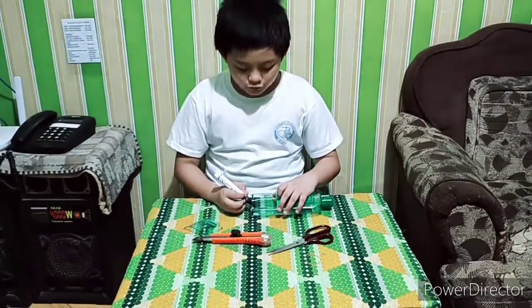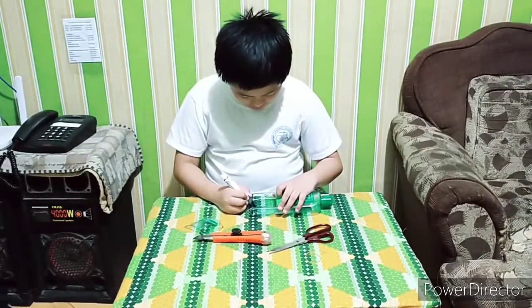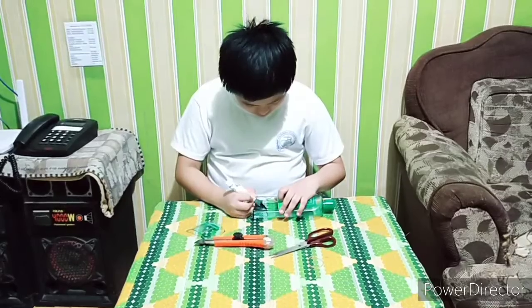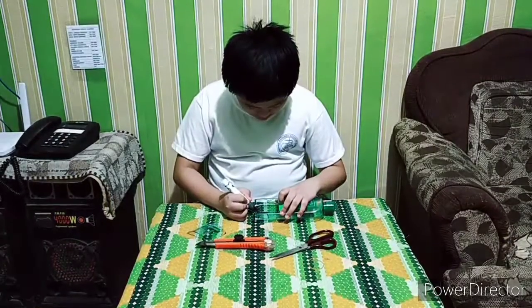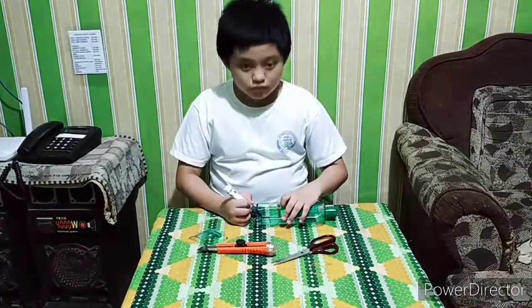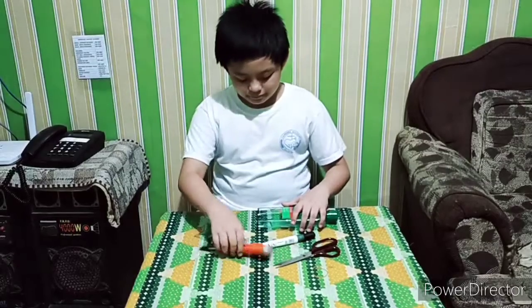Then, mark the square and put it to your charger. Then, cut the marked line.